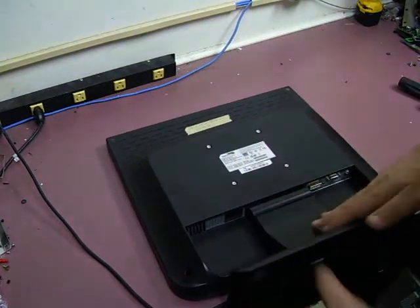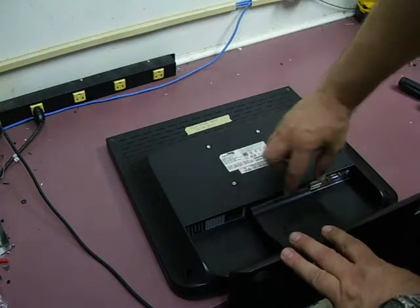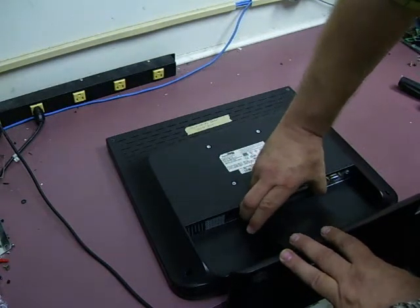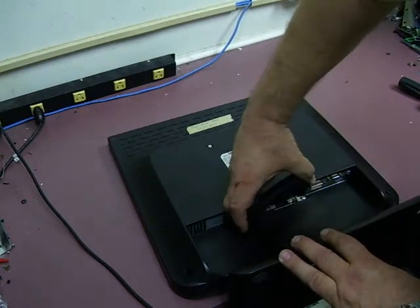The next thing we'll need to do is remove the stand. To do that, the hinge is covered by a piece of plastic. If you squeeze in both ends, that piece of plastic will pop off.